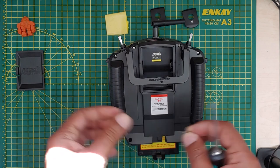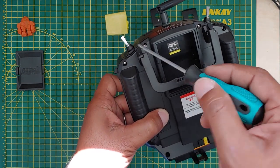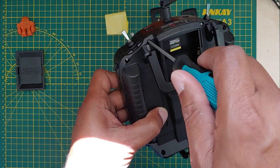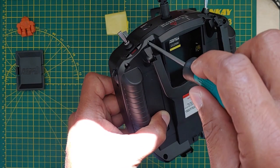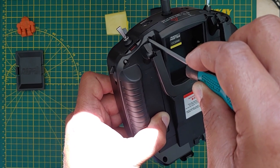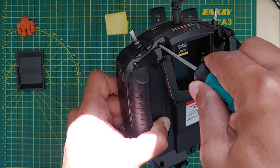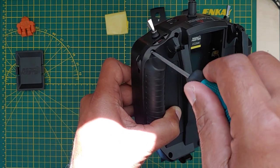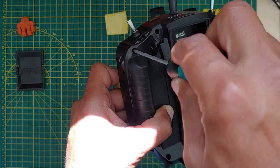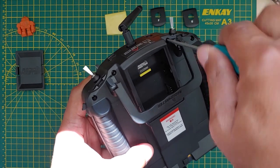We're going to drop the screws back in, and here's a trick to avoid stripping the threads as you screw them back in. This is metal going into plastic, so you don't want to re-thread the plastic because over time that makes the threads not work as well and you can strip them out. What you want to do is turn the screw in the loosening direction until you hear a click — that means it has found the beginning of the thread — and then you drive it in. That ensures you're driving the screw into the same thread it came out of and preserves the original thread.